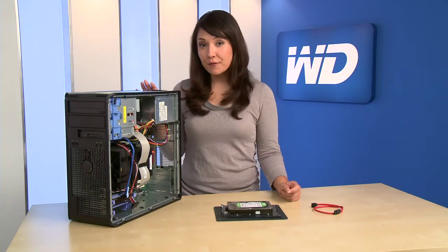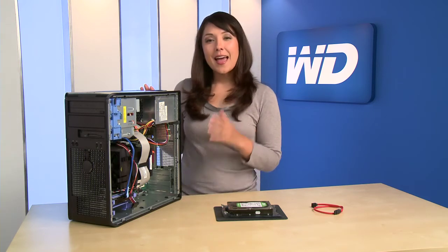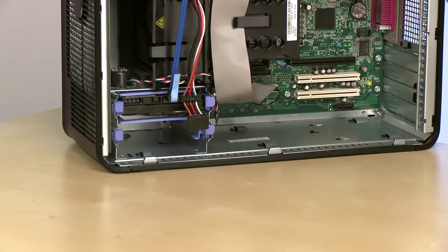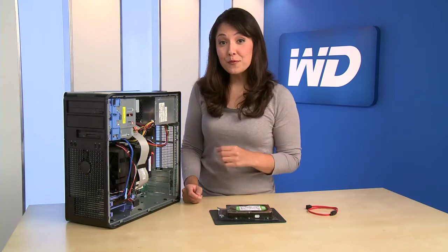I've turned off the computer and unplugged it, and I've also removed the cover. Every computer is different, so be sure to consult your manual for instructions. Now we're ready to install the second drive. Locate the empty drive bay, then remove the mounting sled.